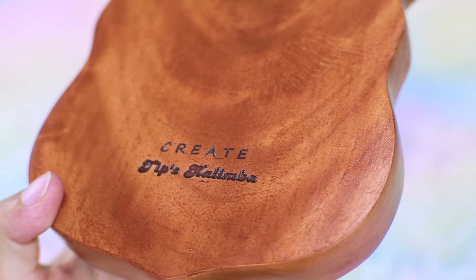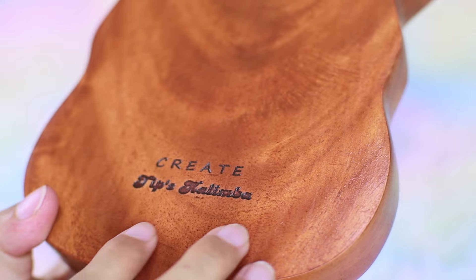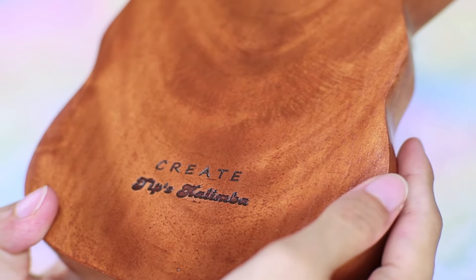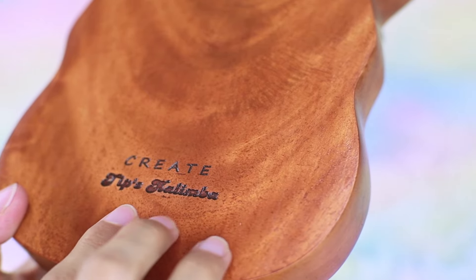Just to highlight — this is about Gaharu. At the back, there you go: 'Create and Tips Kalimba.' I love it! Why the word 'create'? Because it's more about creating music, creating your own melody. Anyway, let's hear how it sounds like!